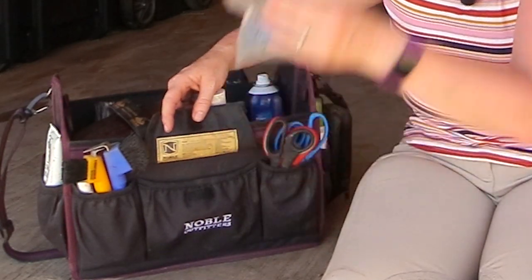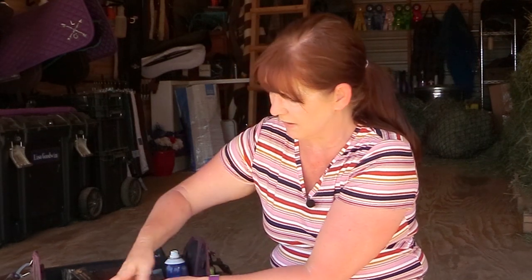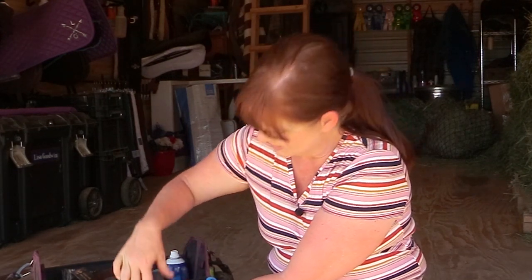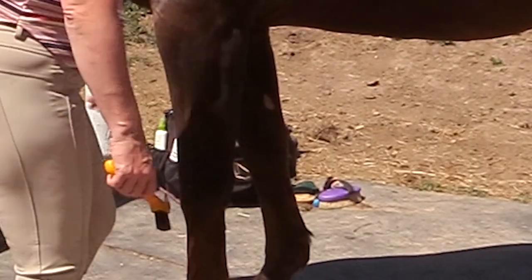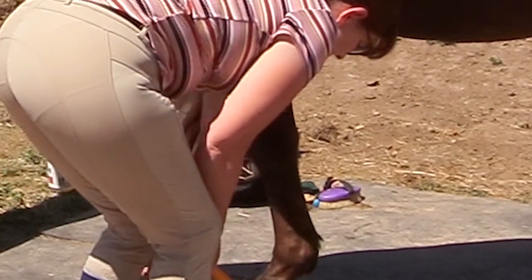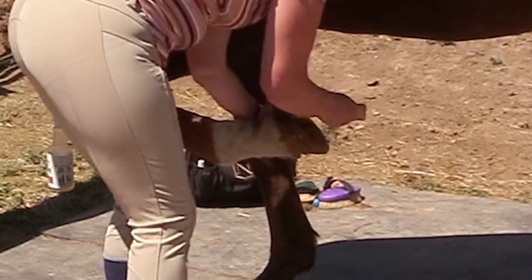In the center pocket I have some braid binders, which are really helpful. I like to braid my horse's tail before the farrier comes to keep it out of the way. I also have a couple of hoof picks — these are my favorite type because they have a nice grip, and a brush on the end to get rid of mud or debris. They're really strong, so I always keep a pair.